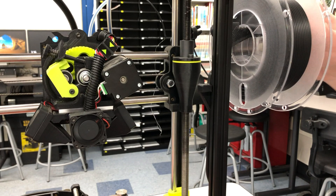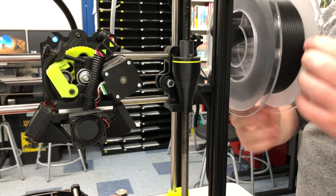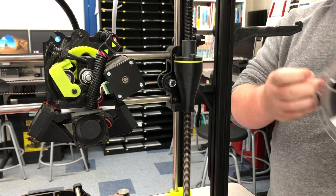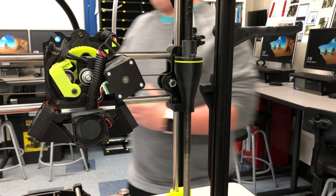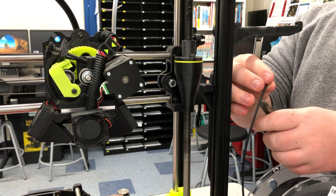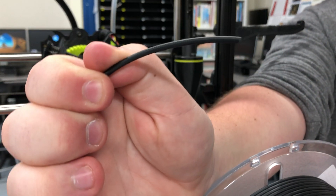Over by our filament spool on its rack, we're going to roll it like so — it's going to retract the black filament outside the tube, just like this. Keep rolling it. Then pull this end and hold onto it. We're going to use our snips and snip off this stringy bit at an angle, so the next person that uses it doesn't have to deal with that.